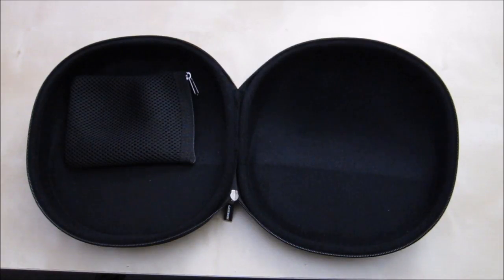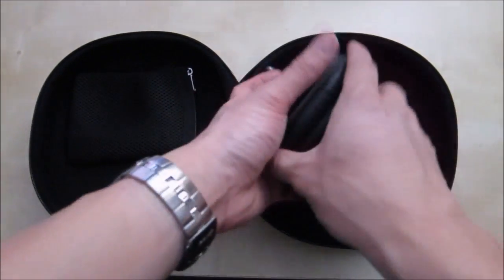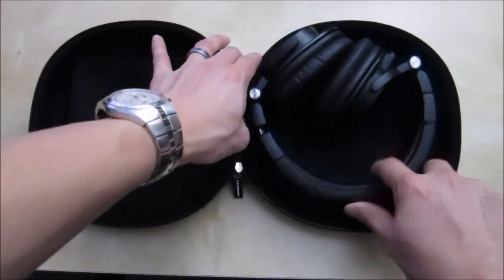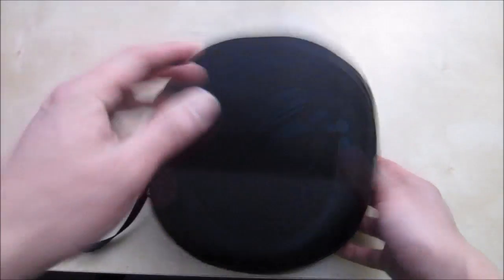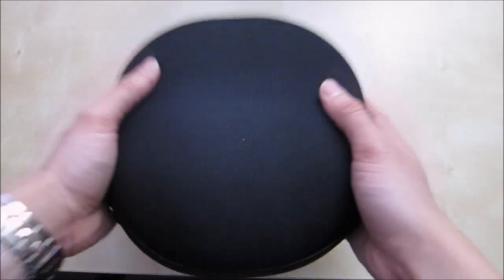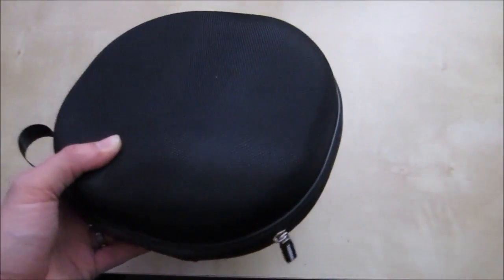For the popular Audio-Technica M50, I have the M50 here with the cable removed. It's collapsible so it's going to fit in here perfectly fine. You can also fit it uncollapsed — it doesn't have quite as good a fit as the Sennheiser, but you can do it with one side collapsed and one open. As you can see it moves around just a little bit so it's not a perfect fit, but it still works. So if you're looking for a hard case for the M50, which doesn't come with a case and only comes with a soft pouch, this works.